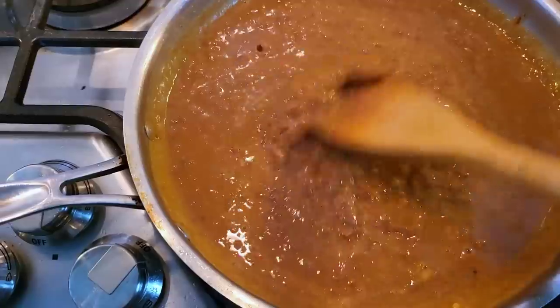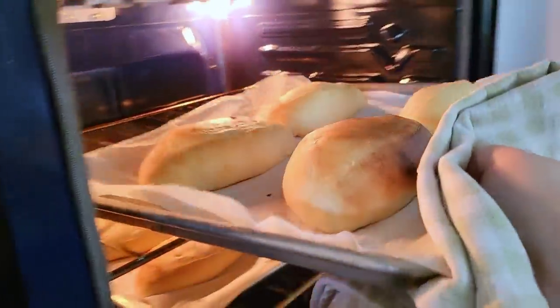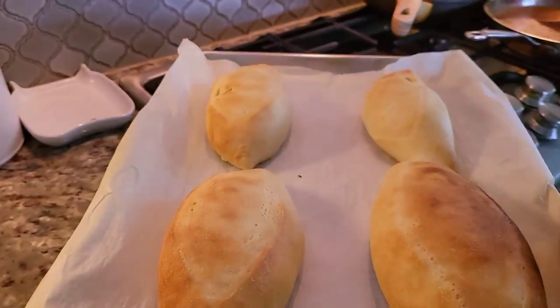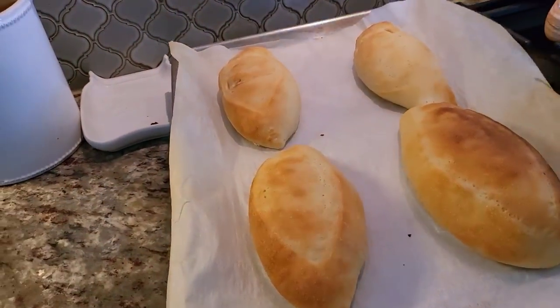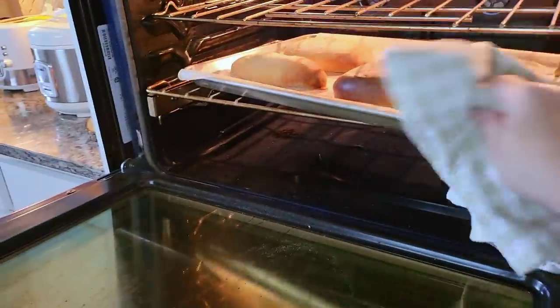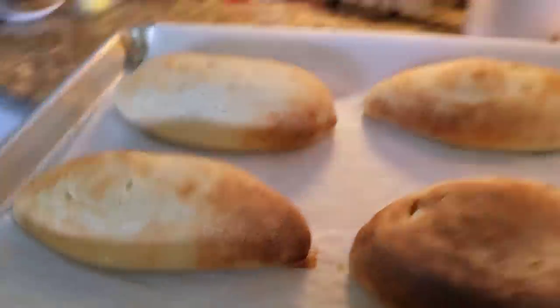The beans are done and so is the bread. I'm going to remove this from the oven — you'll notice I have some hot spots in my oven, I never can get it calibrated right since I've moved into this house. But it smells fantastic and I suggest you give the recipe a try. I will link it in the description below or tag it somewhere throughout this video.